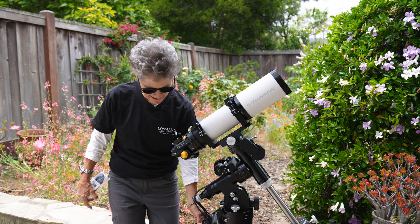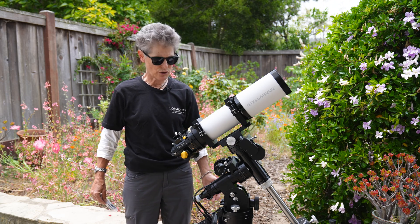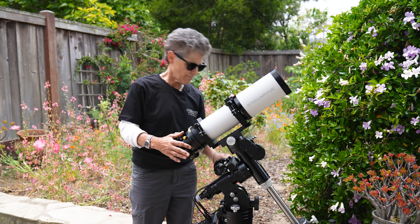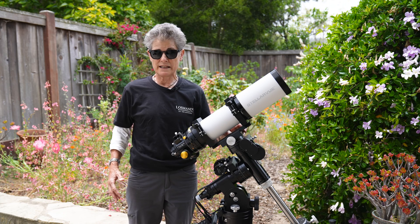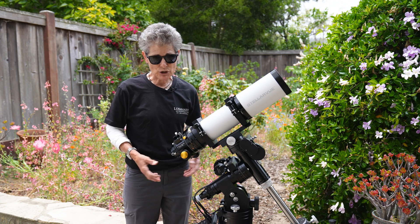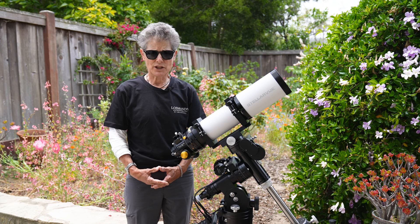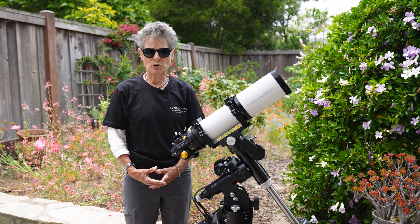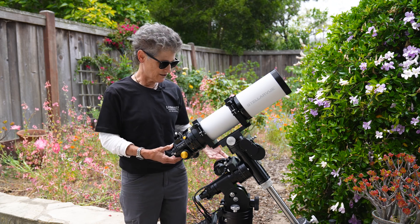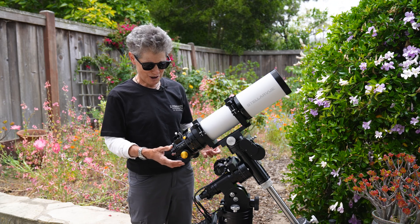It comes with the Gemini 2 computer. It's fully computerized and go-to with, I think, a 30,000 object database, and it is extremely accurate. They cater to astrophotographers because astrophotographers need accuracy for long exposure astrophotos. That's not why I bought it, although that is a nice feature. Everyone wants accuracy in their equatorial go-to computerized mount.